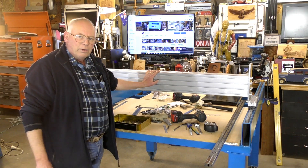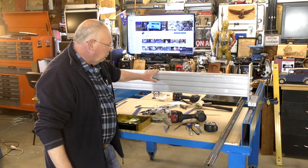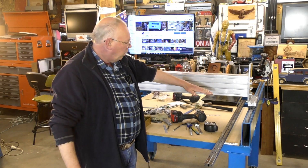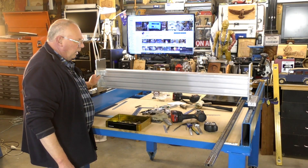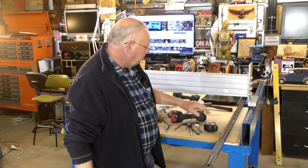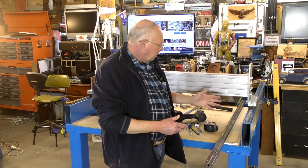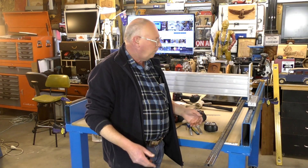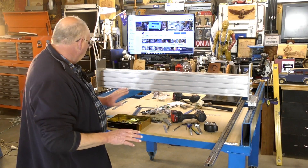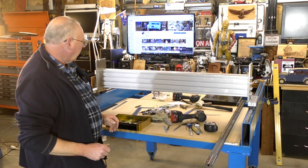Off camera, I did find that when I put the gantry on, this side was about a millimeter lower than this side. So what I've done is I've just filed these holes out about the same amount - about a millimeter - and it's taken it down. It's perfectly aligned and perfectly square now.